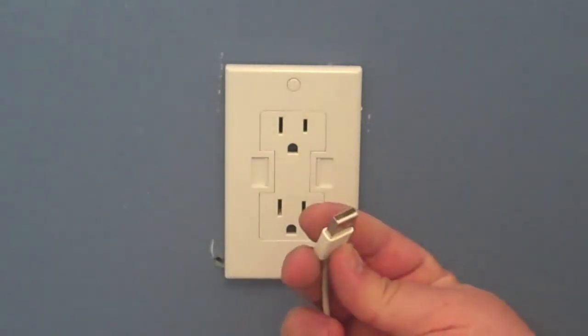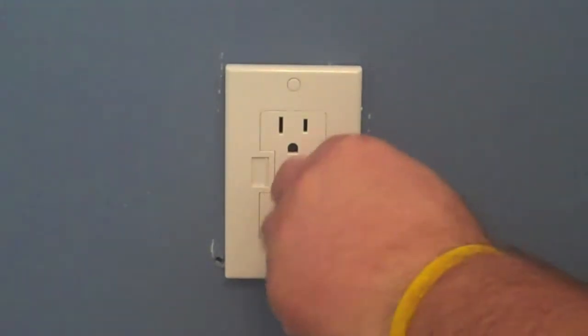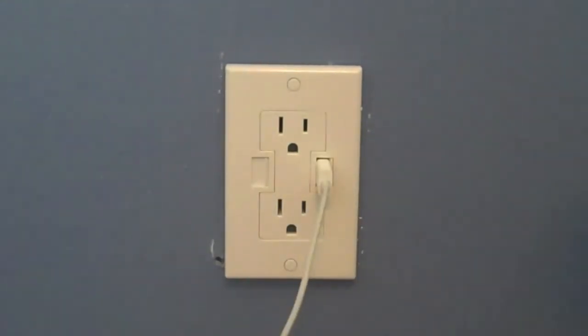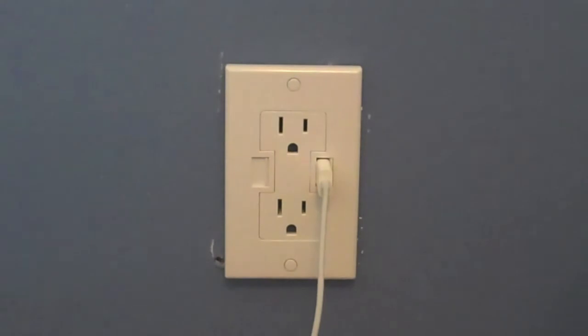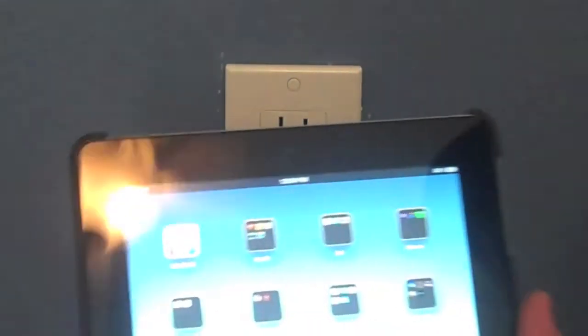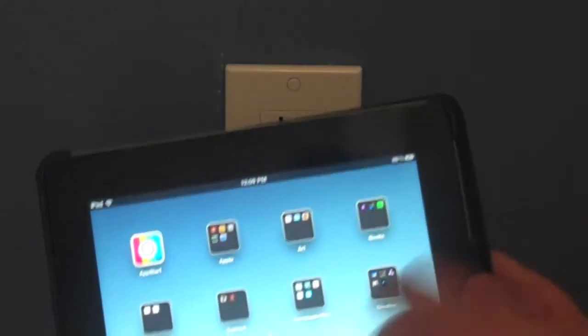I'm going to grab a USB cable — an Apple one — and see if we can get it to plug in. It says it's really easy and it's going to slide right in. Let's see — and it does. It just took a second to get it to go right in there. I've got an iPad here. The most important thing is not just that it fits in the outlet, but that it actually charges. So we're going to plug that into the iPad and hold it up to the camera to see if it's charging — and it is. As you can see right up there in the corner, the charge is working.